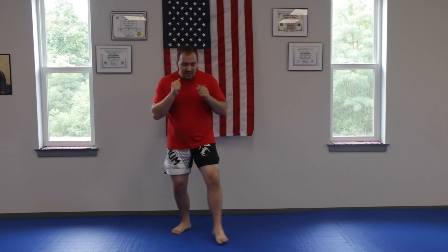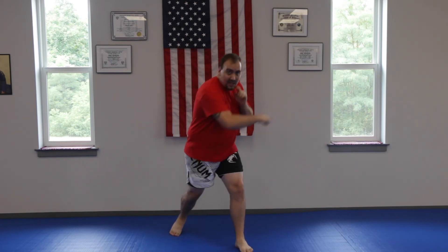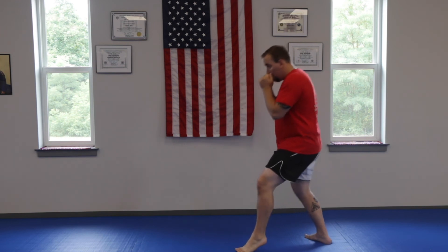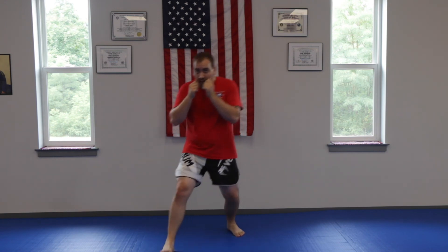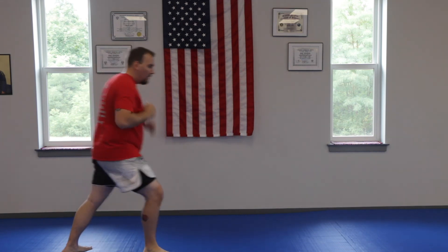Your next one is a step and a quarter turn. When you step, you're going to step at that 45 — just like the forward triangle we just did. You're going to swing your back leg all the way around. That's your quarter turn. So if I do it with the right leg: I step at the 45 and I quarter turn.